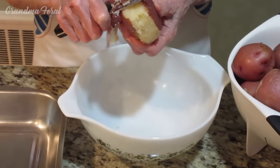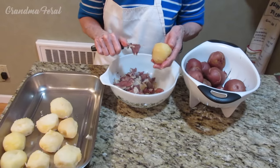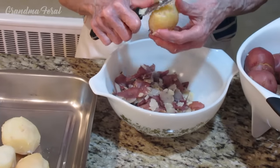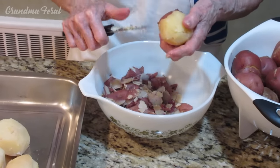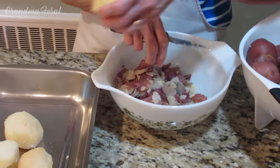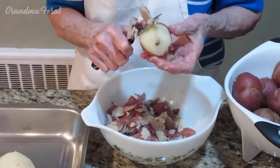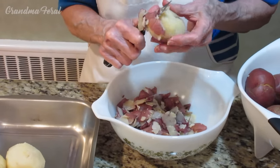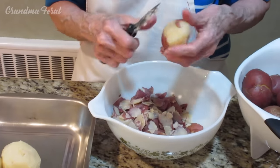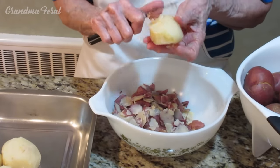Now the potatoes have cooled and I'm peeling the skin off and putting them in the pan. The reason I'm using the pan is because my aunt who owned the delicatessen — this is her recipe. She would come home from the deli at night and make this potato salad every night so that in the morning it would be all ready, since she had to be in the deli at 6 o'clock. She always made her potato salad in her deli pan and then just took the pan with her to work.